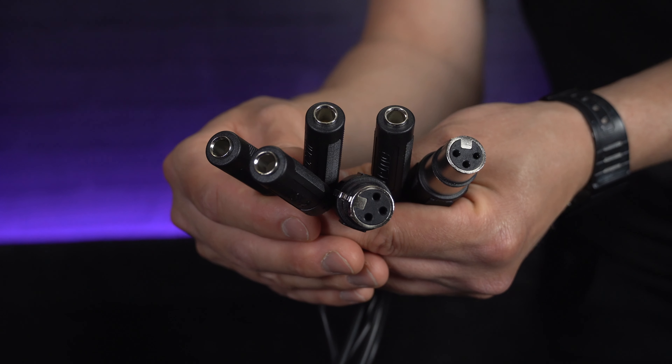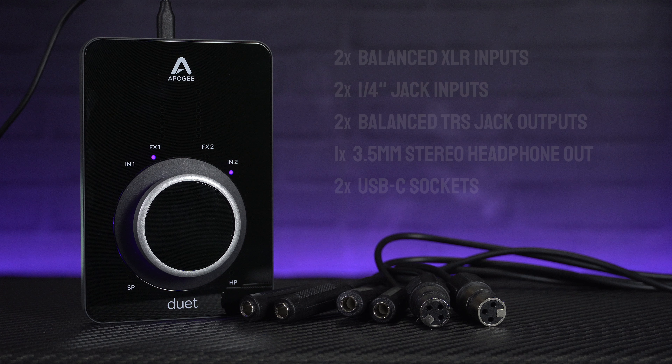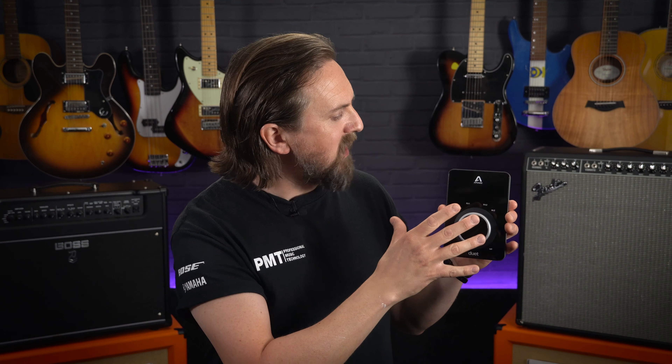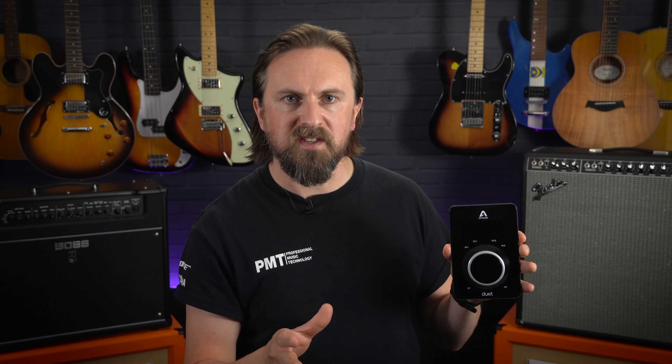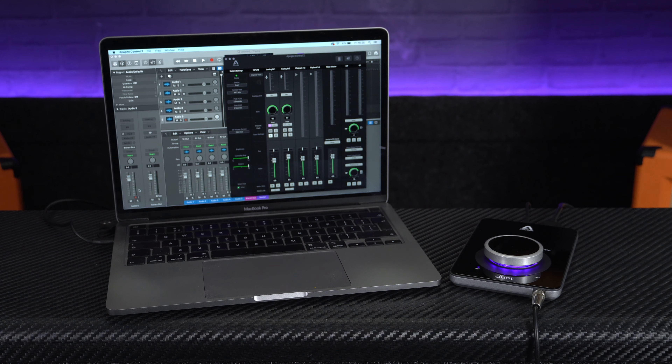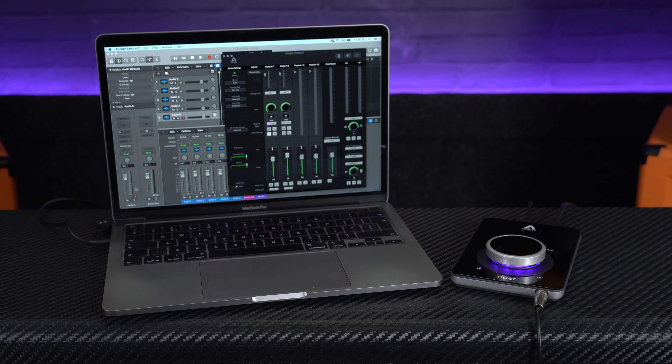This is what allows you to connect your inputs and outputs. With that breakout cable connected, the Duet 3 is a two input, four output interface. Along with the left and right headphone outputs, there's balanced quarter inch jack outs for your left and right monitor speakers, and the choice of either quarter inch jack instrument or balanced XLR microphone connections for each of the input channels. By removing these connections from the unit itself, it drastically reduces the size the interface needs to be, allowing for that super slim profile. It also means that when setting up your desktop studio, all your cables can be hidden away, leaving you with a really clean, minimalist looking setup.